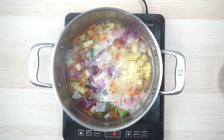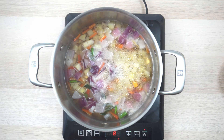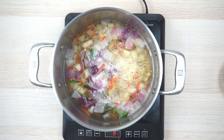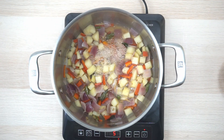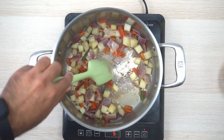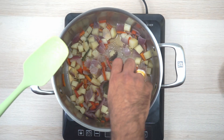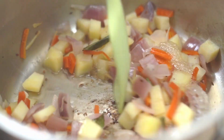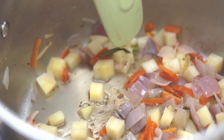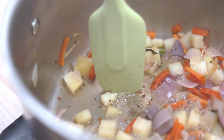How long do you let it boil for? We let it boil until the veggies are cooked, especially the potatoes. And since we have added carrots, they will take the longest to cook. So we have boiled down all the vegetables. There's still some water here, but that should be okay. To know that the potatoes are done, we use a spatula or a fork and see how easy it is to poke through.